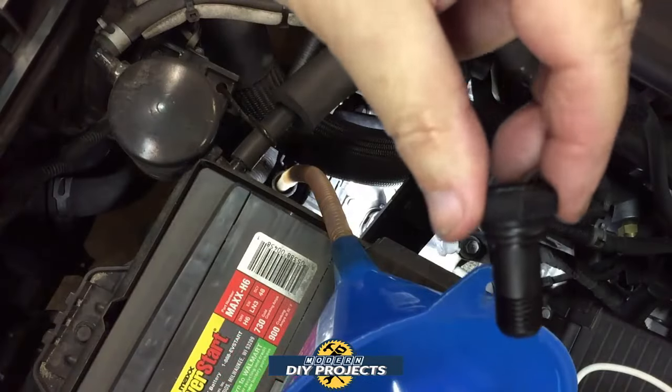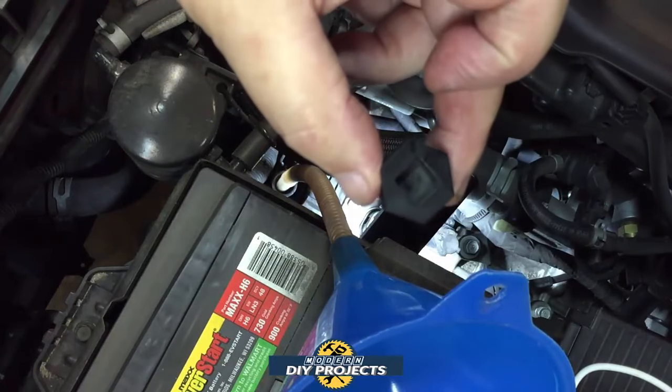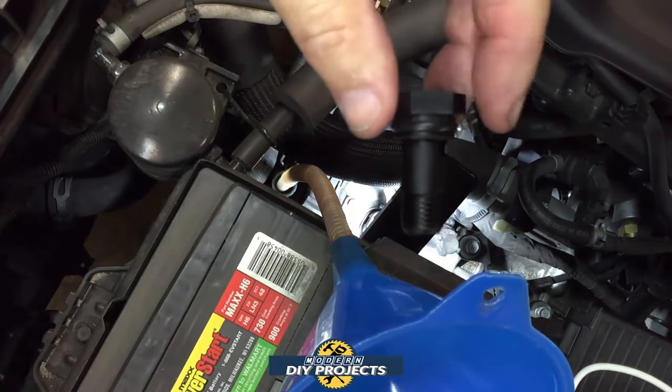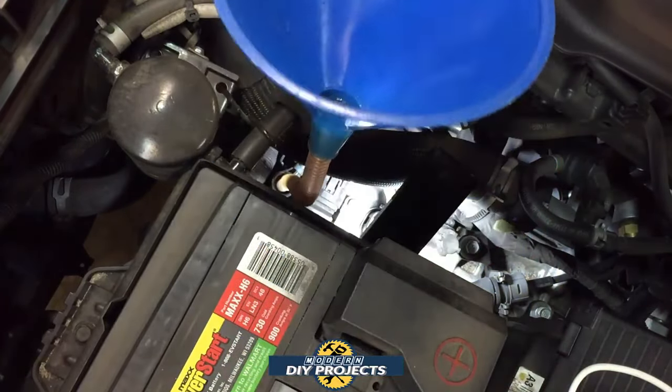Here is the plug that comes out of that hole — it is just a plastic plug. Be careful with it. That's where you insert the 3/8 inch drive extension to get it out. It is plastic and just has a little o-ring on it. Don't go crazy tightening this thing.